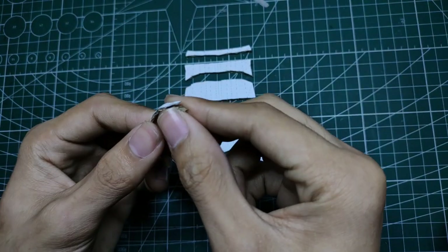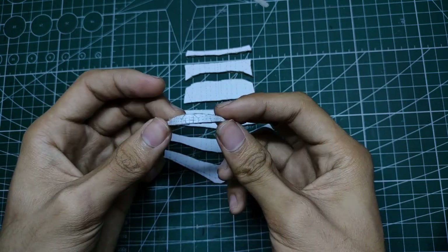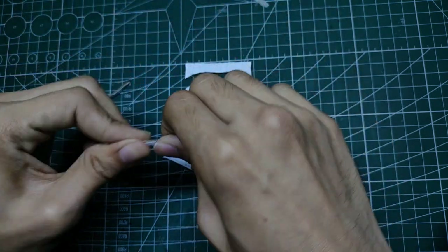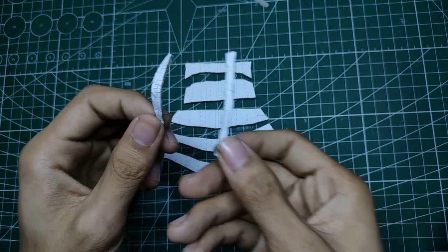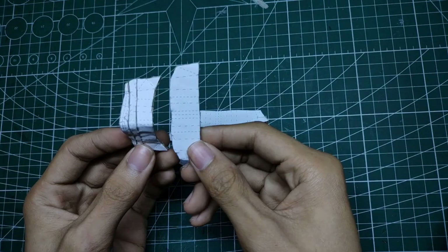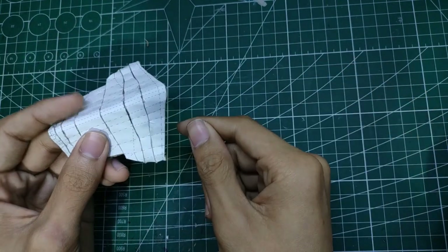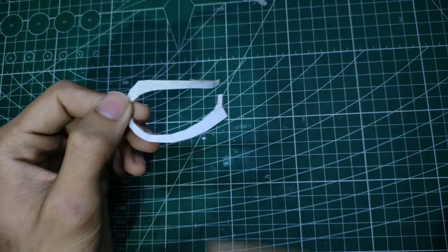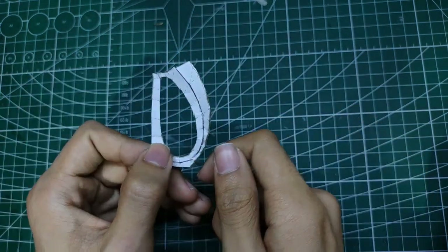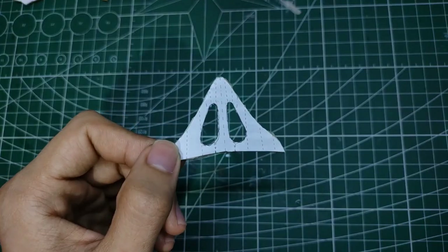At this point, nothing really important or special is going to happen next, except sticking the pieces together correctly. You can just watch me do the boring part, or skip it since I put the timestamp in the description of this video. For this piece, I drew 2 holes for the nose here, and then cut them out using a cutter.